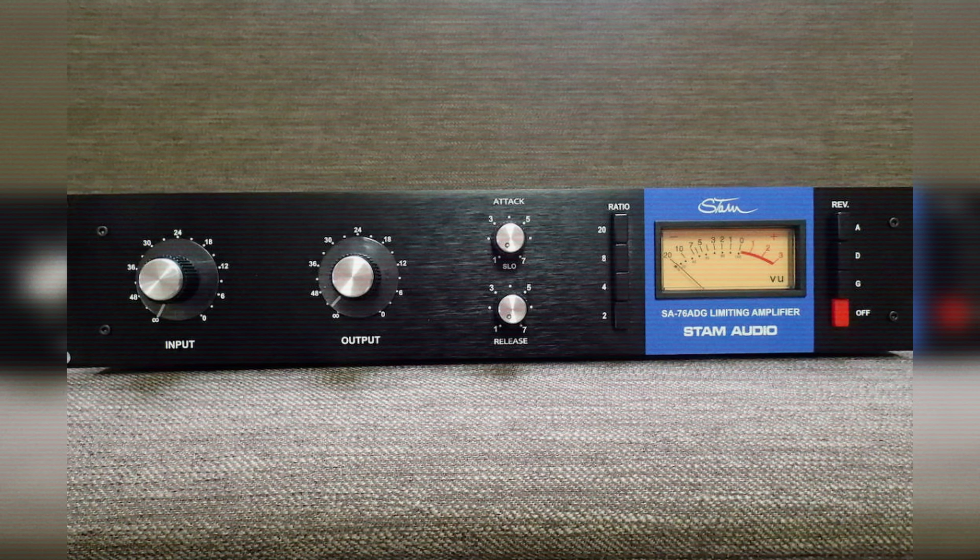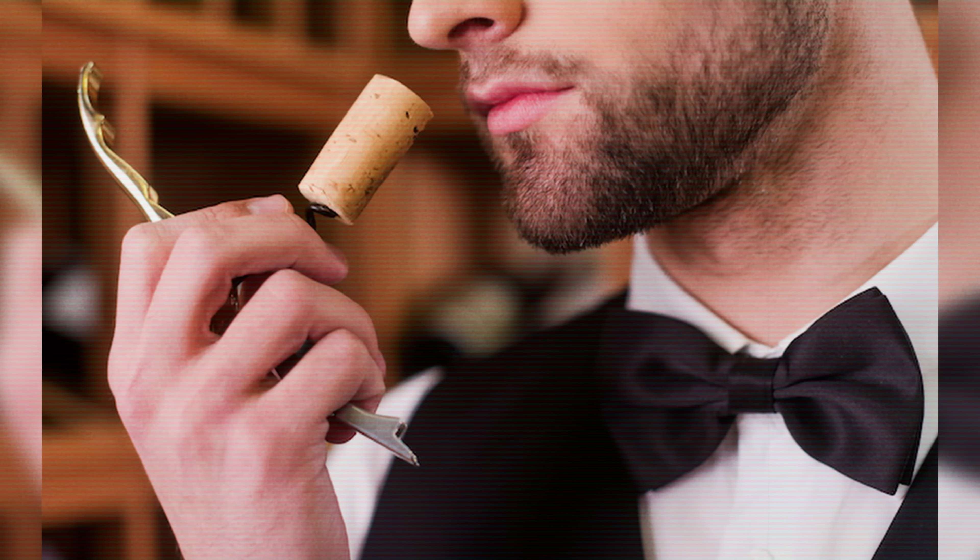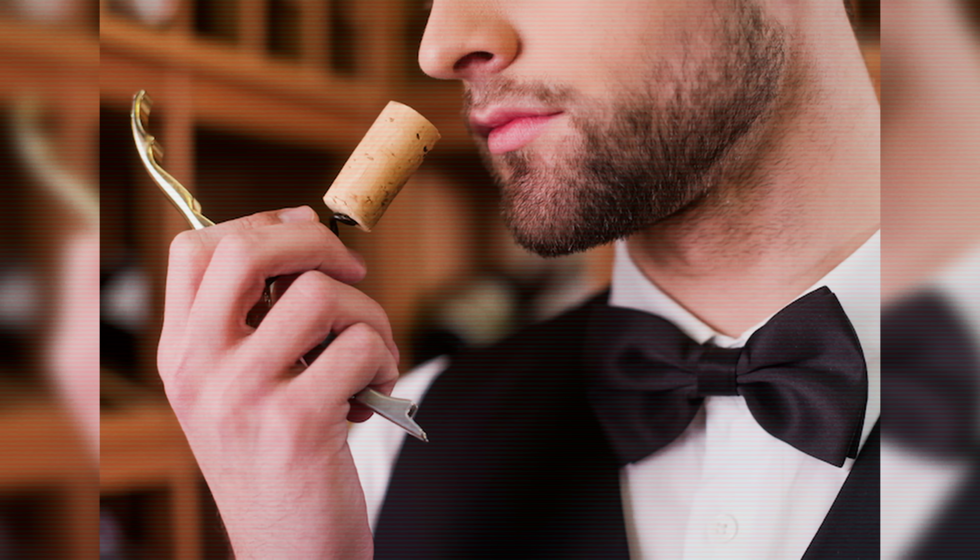Spending $13 grand on a pair of these doesn't quite fit the practicality. I've got two Stam SA-76 ADG limiting amplifiers — they do the same thing as an 1176 but have different revisions. You can press buttons to swap out different parts of the circuitry to emulate the more sought-after vintage versions. There might be some sonic advantage, though I'm not hearing a huge amount.